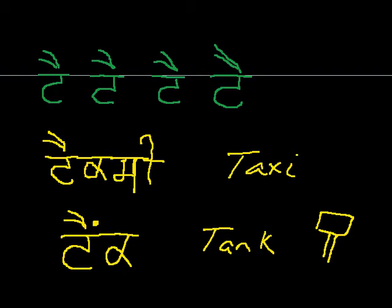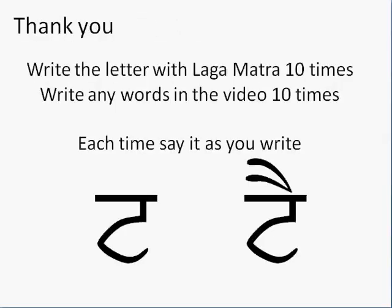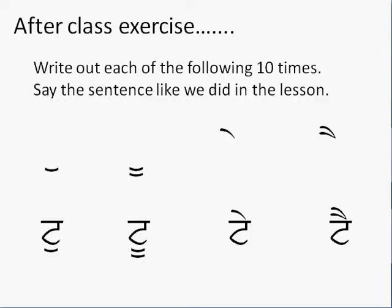So I just added two words to your vocabulary. Go back, write out the letter and the laga matra ten times. The words in the video this time are taxi and tank — both words which you're already familiar with, because they are English words also used in Punjabi. And then I want you to go back and write out tanka and do lama — both of those — pronounce them, say them, write them out ten times each until they become locked in your brain. You're going to say that's an awful lot of work, and I'm going to say yeah, but really it's not — because once you do that, you actually learn that level of Punjabi, and your recognition will go up, and you'll be much stronger for it. Thanks, have a great day.